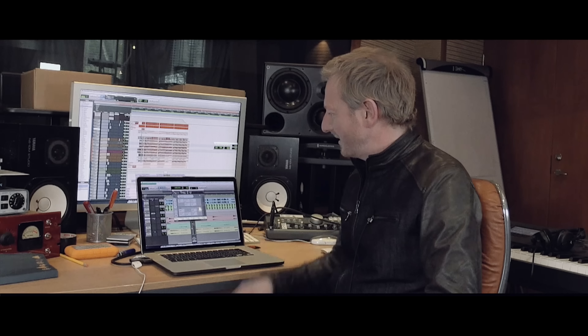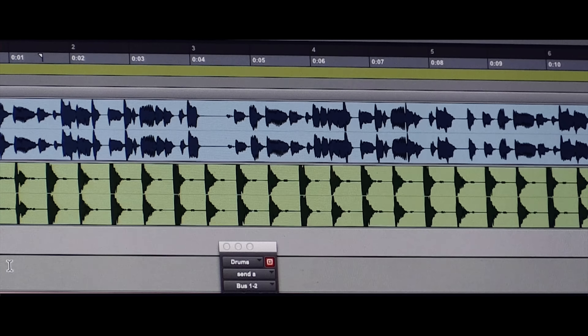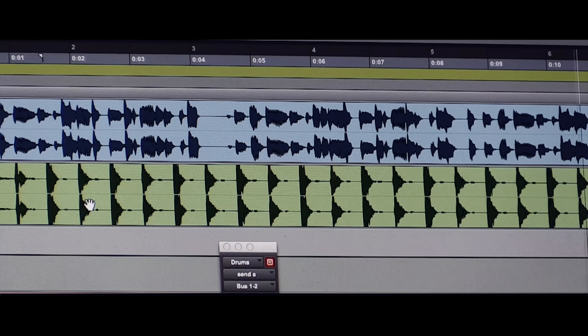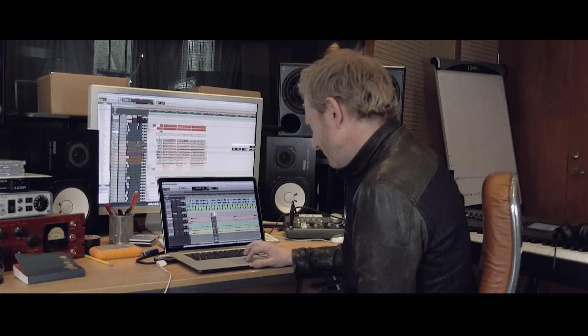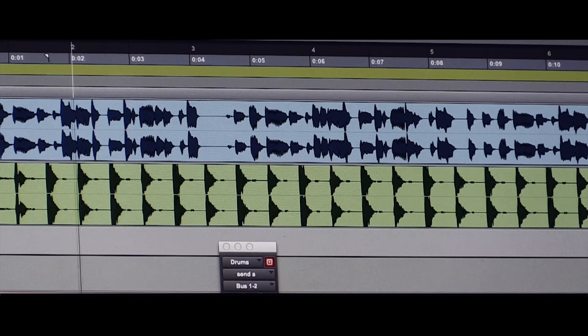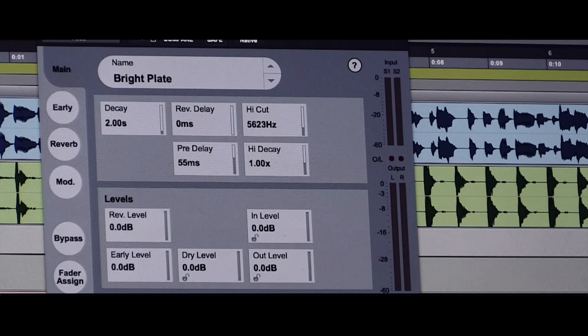And these lovely gentlemen have come to show us the TC plug-in reverb. So I've got a simple little track here, and we're just going to chuck the reverb on a couple of things. Got a little keyboard pad here. Let's put it on.